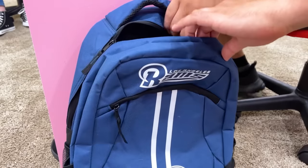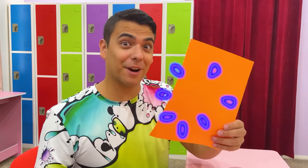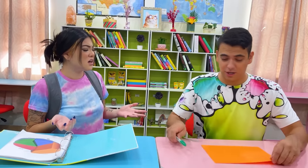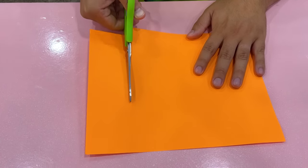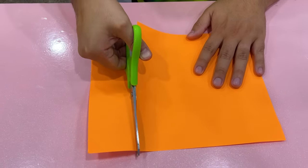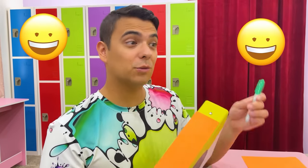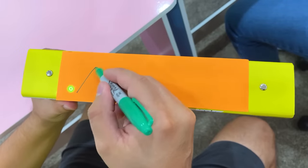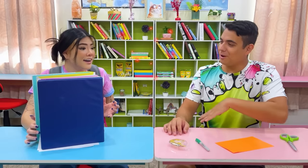Hey Lily, I can show you how to be more organized! All you need is a marker, scissors, tape, and paper. Just cut the paper — ow! Now tape it to the back of the binder. Now all you have to do is write the name of your class! Thanks, Max! Now I'm not going to get my binders mixed up! But don't you have math right now? You're right! Make sure to take notes on this lesson, it's very easy!